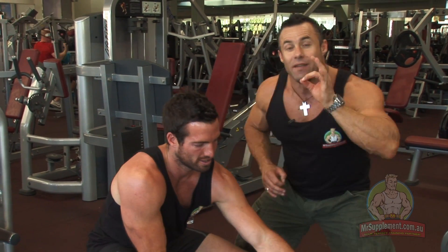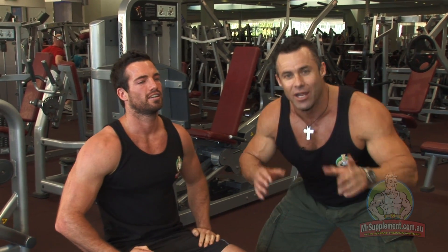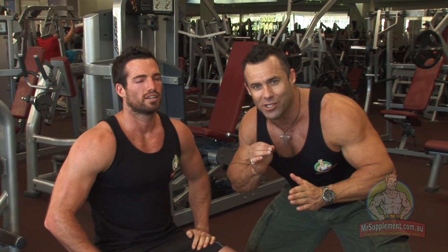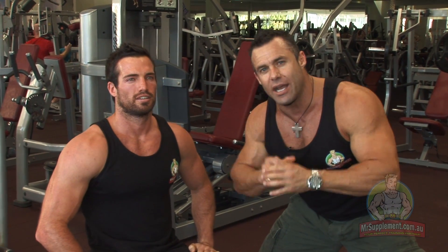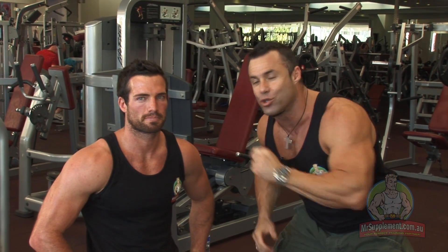There you have it, ladies and gentlemen — the seated row with the rope attachment. If you have a great training partner like myself, you're going to get a couple of forced reps squeezed out. Three to four sets here, 12 to 15 repetitions, pyramid the weight up. But make sure, folks, you get that full squeeze at full contraction. That's our exercise tip of the week, ladies and gentlemen. Thanks for joining us — we'll see you next week.